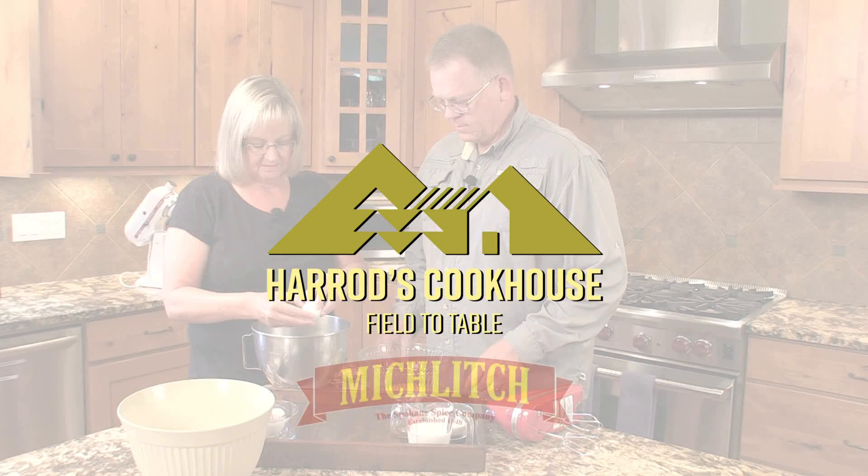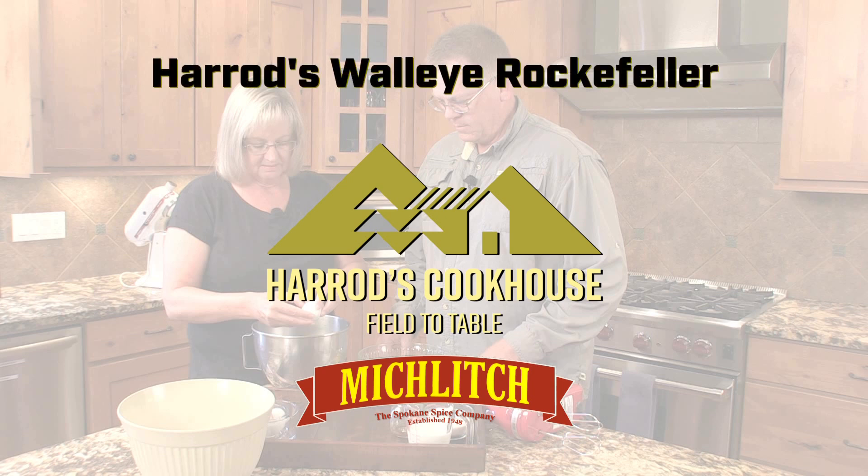It's time now for another Harrods Cookhouse recipe brought to you by Miklitch, the Spokane Spice Company. Today we are making Harrods Walleye Rockefeller.